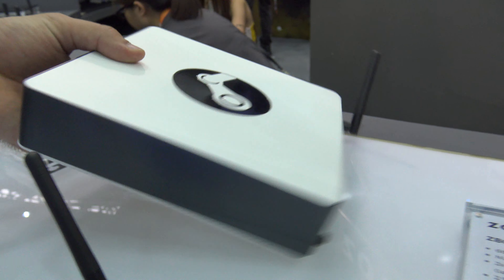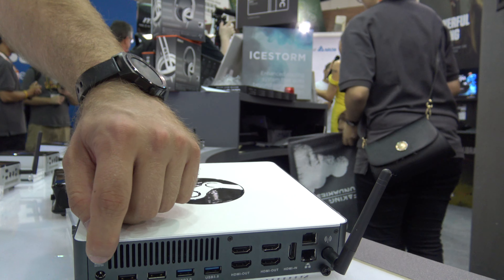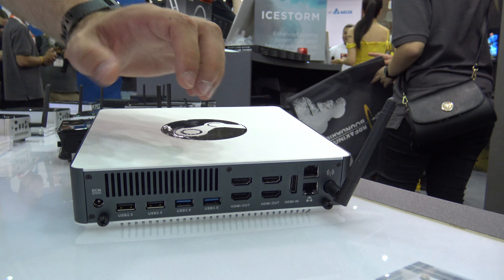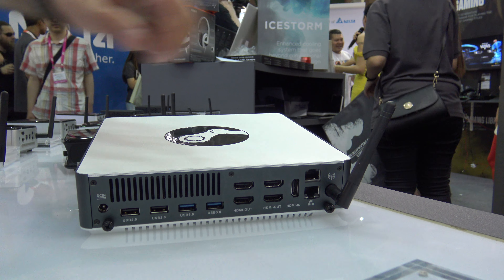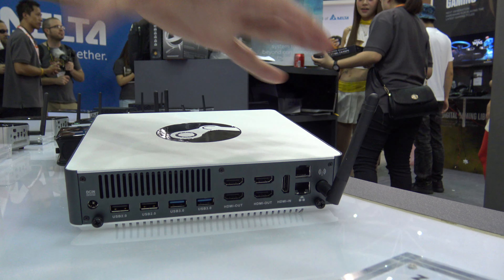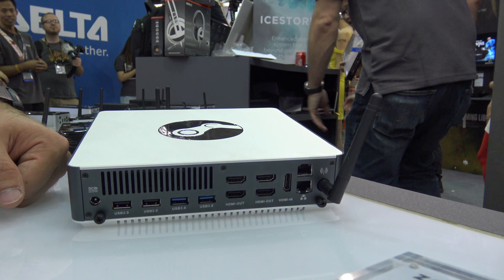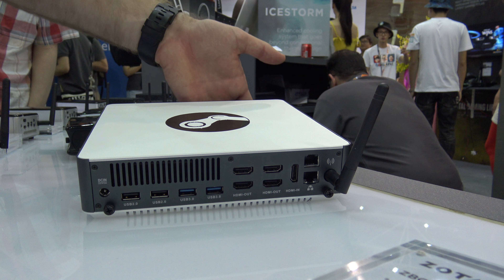On the side you won't see anything, but on the back there are a lot of ports — power, USB 2.0, USB 3.0, HDMI in and out, network, and also a Wi-Fi antenna. You can easily remove the bottom cover to upgrade your M.2 SSD, put in your RAM, your hard drive, or everything that you need.